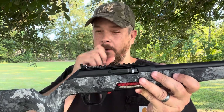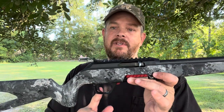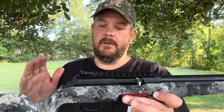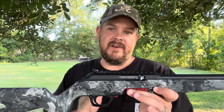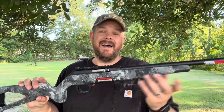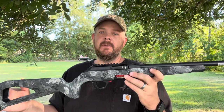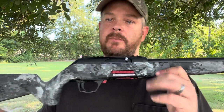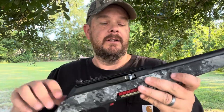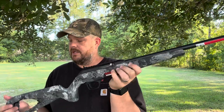The only complaints I've read on these are the triggers. They're not adjustable as far as I know, and mine comes in at an average of about five pounds. I've seen them as bad as nine pounds. Winchester says anywhere from three to five pounds is acceptable. Mine averages about five, which isn't too terribly bad but it's not the best either. It'd be nice if you could adjust it — if they made this thing with an adjustable trigger it would be just about perfect.